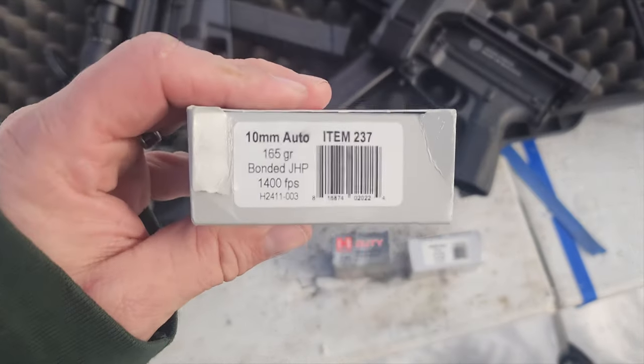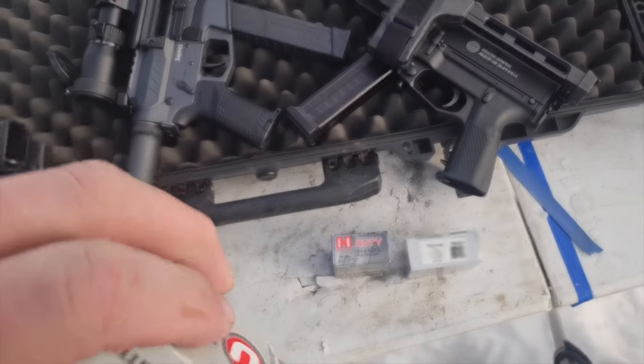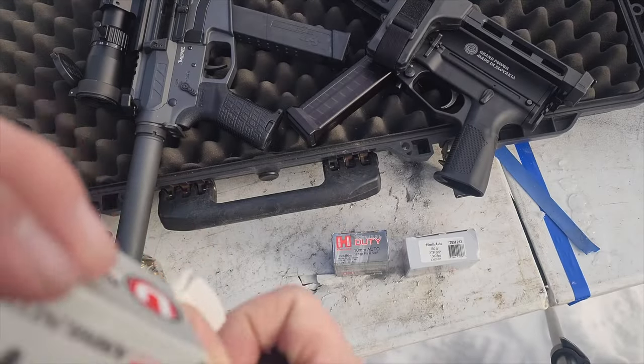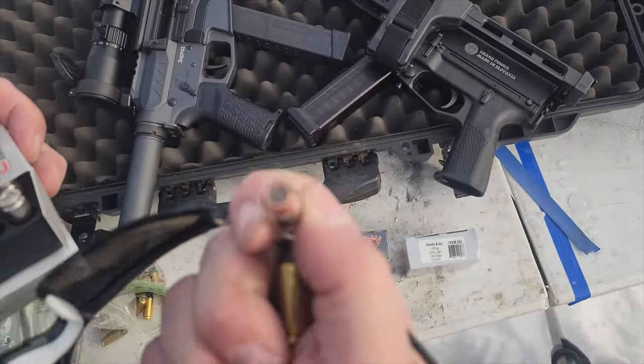And then finally, we also have bonded 165 grain jacketed hollow points. These are supposed to be pretty much a Speer Gold Dot, but they can't say Speer Gold Dot on them. So we're going to see how fast these go.